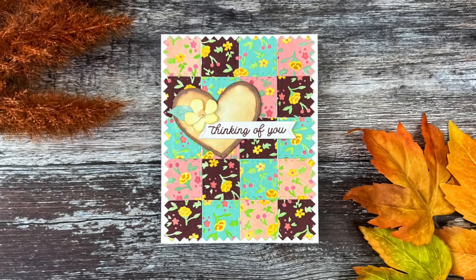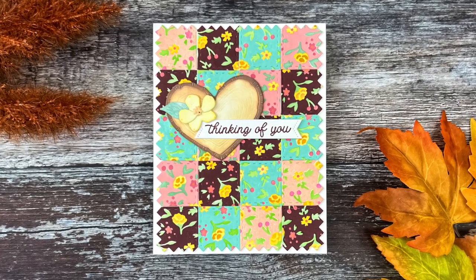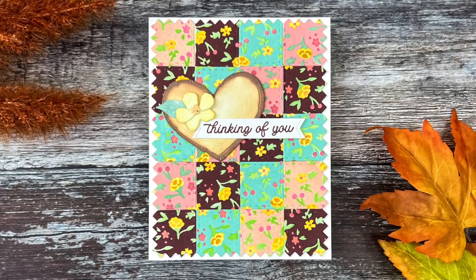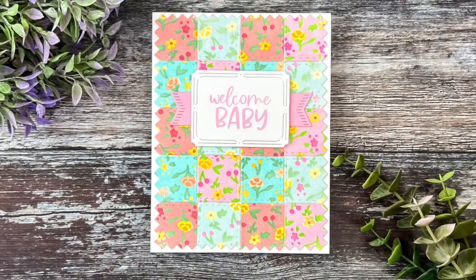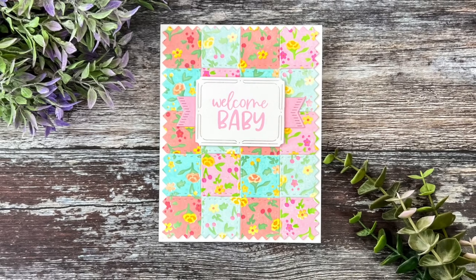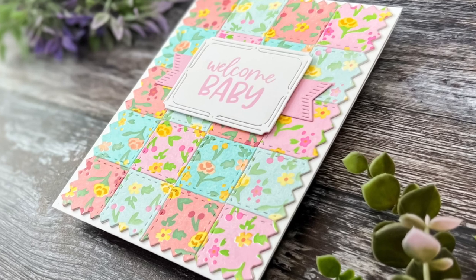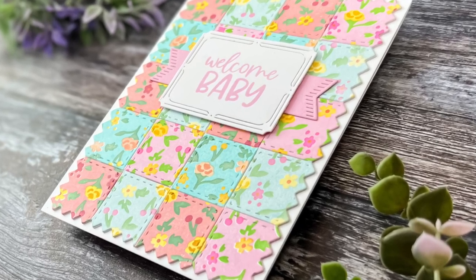You can find full details on these new products and on the rest of the release over on the Greetery blog. That's all that I have for today. I want to thank you so much for joining me. I hope I was able to share some ideas and inspiration using these two new products together. If you'd like to see more projects from the Greetery in the future, be sure to subscribe. Thanks again for joining me.